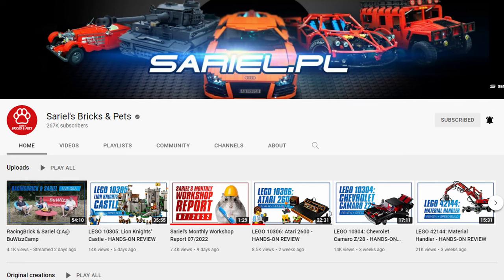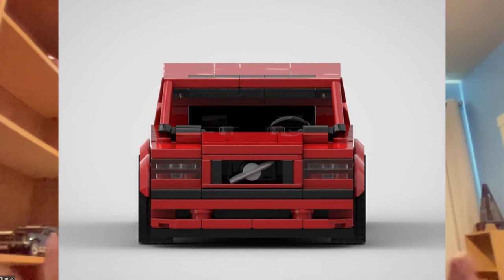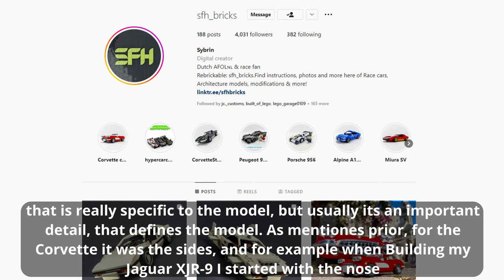You might know Sariel's bricks and net — he's got a scalar tool for making blueprints. I use that a lot because it lets me get my models really accurate. I usually go from front to back and try to come up with an intricate front design, then work through the rest of it.